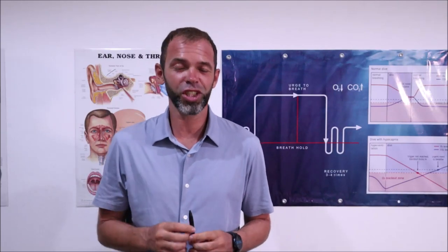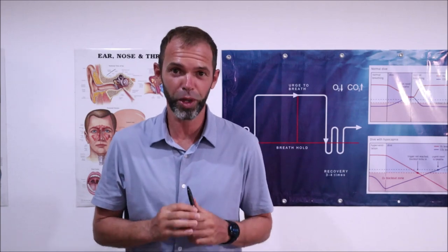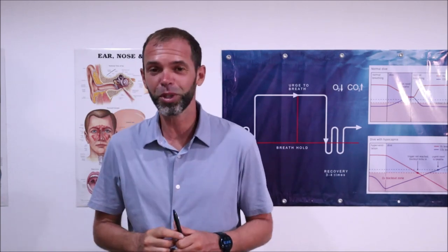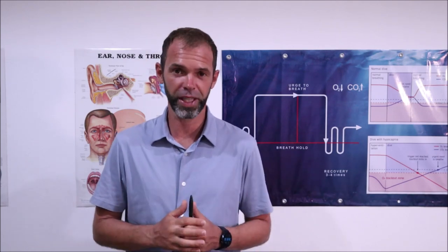Hello guys, my name is Sergei. I'm a freediving instructor trainer and on this channel I'm sharing with all of you everything what I know about freediving. So if you're first time here, subscribe to this channel because you're going to have a lot of useful information which will help you to become better and safer freediver.